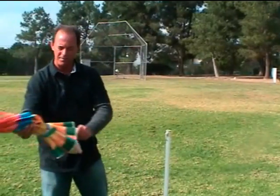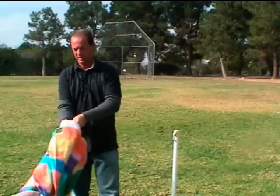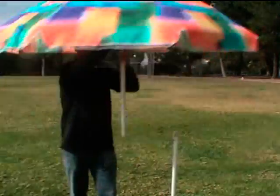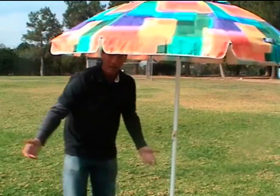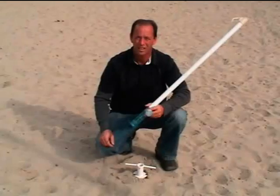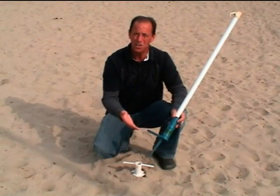After installing the bottom half, simply take your umbrella top and enjoy. Again, with the Ideal Umbrella Stand, it's much easier to use.